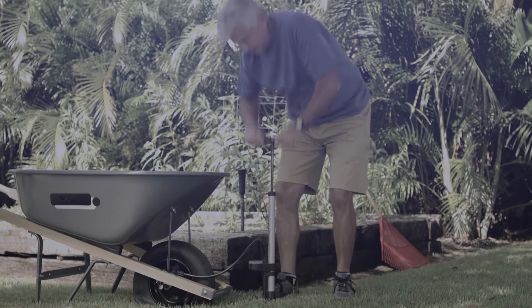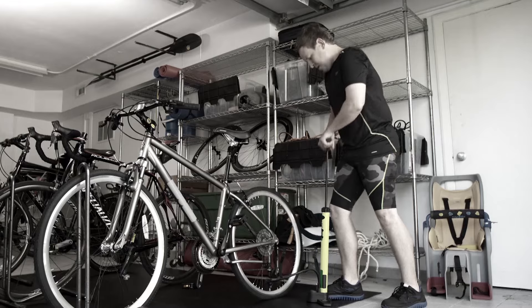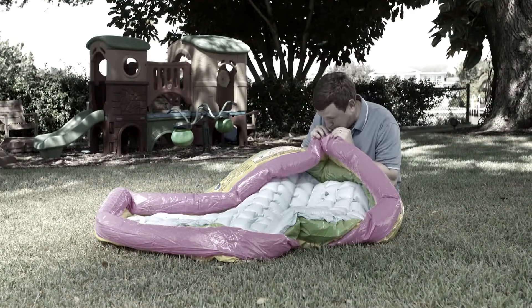How do you inflate things? Those dirty hoses at a petrol station — I hope you have enough coins. Still using handheld pumps that take ages? Or even worse, your mouth? Don't get light-headed.